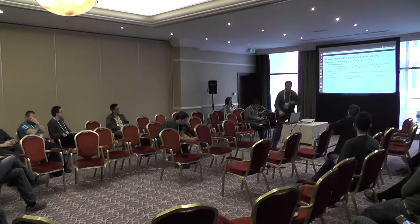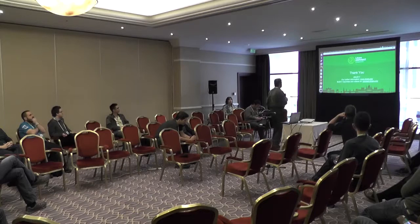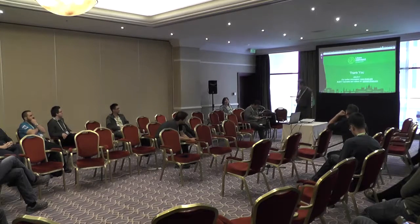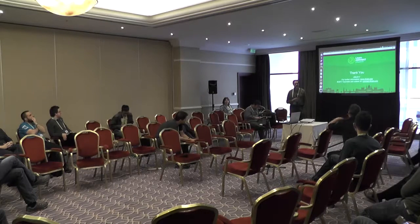That's my time. Any questions, or you can come to the Zephyr Mini Summit where networking, offload, and buffer management are topics. Maybe I'll learn something since I'm pretty new to the networking stuff. Thank you.